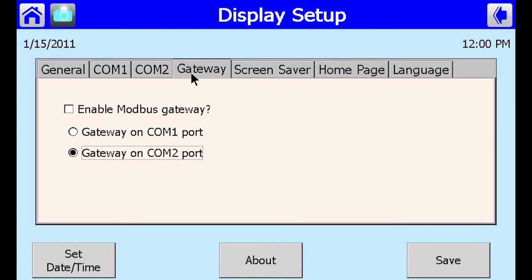Navigate to the Gateway tab. Select Enable Modbus Gateway, then select Enable for Gateway on COM2, and press Save.